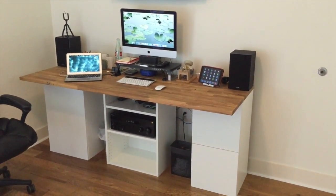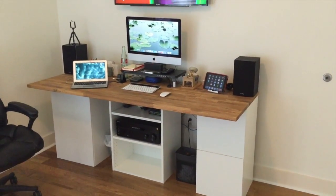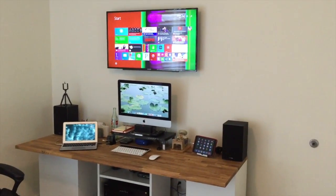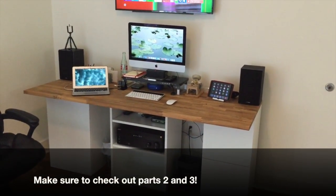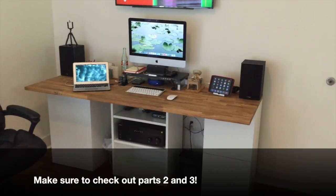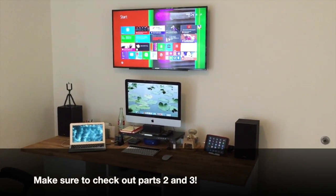Just to give you an idea of an IKEA kitchen part desk in a home office setup — thank you for watching. Make sure you check out my next video where I'll talk about the whole system and all the cool things I can do with it. Thanks again!